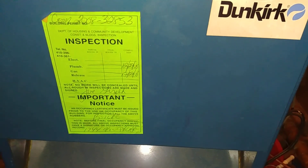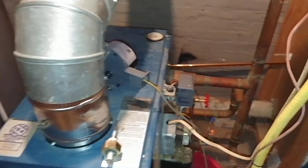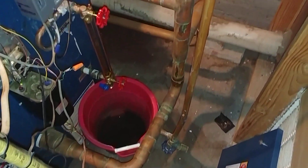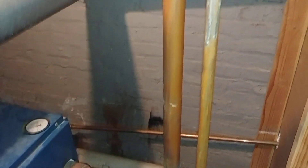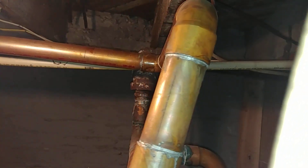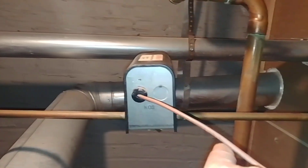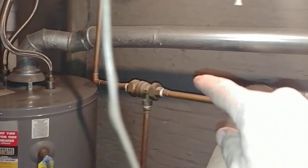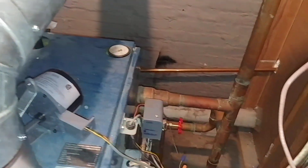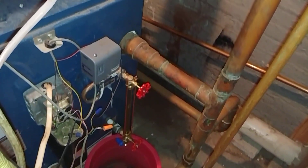You'll notice the inspection sticker from 2008, so this boiler was perfectly acceptable to my fair city. The unimatch feeder has no bypass. The only thing the inspectors really care about in my fair city is whether there's a backflow preventer or not — they really don't enforce proper installation at all.